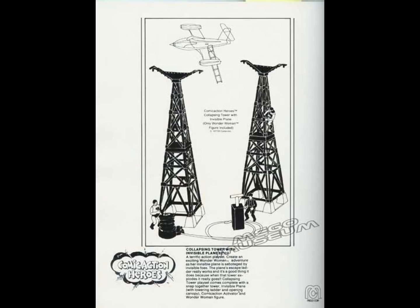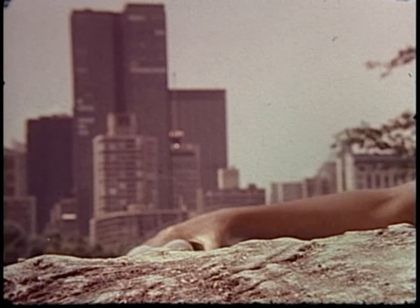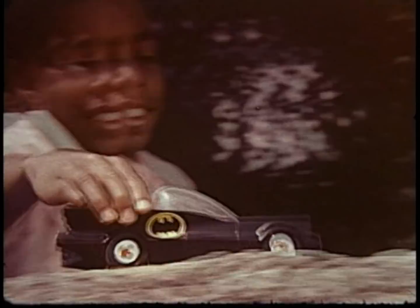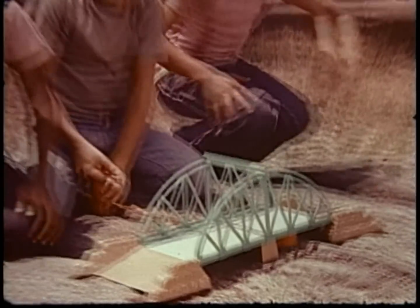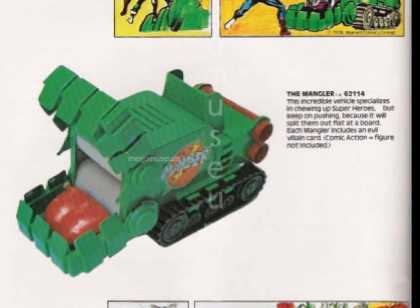They sold the figures on cards or in these playsets, and three playsets were released in 1976. Wonder Woman had a set that included the invisible jet and a collapsing tower. Batman had his Batmobile and an exploding bridge. And Superman had the Fortress of Solitude. The Marvel characters got something called the Mangler, and I'll get into that in another video as it's one of my favorite toys.